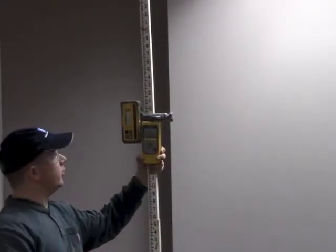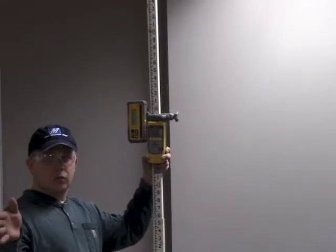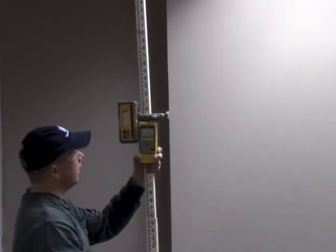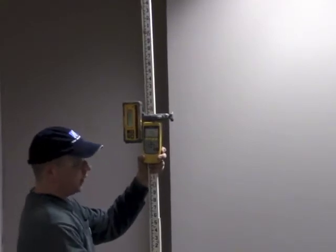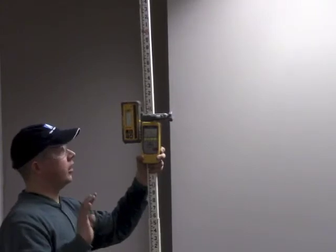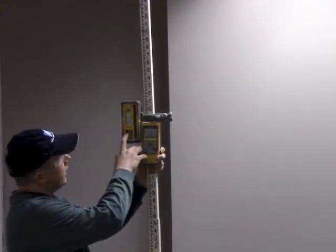We've walked to the other end of the building. We've determined that the laser is six foot nine away from the building, and I have measured six foot nine away from the building for my grade rod. So now my grade rod and my laser are equal — they're parallel with the building in a straight line. Now I'm ready to align the axis.